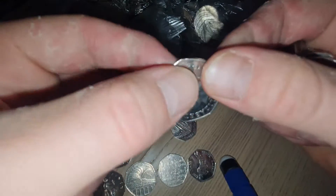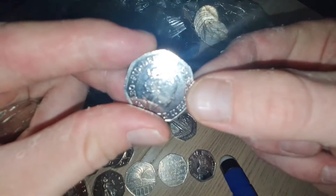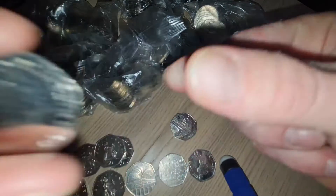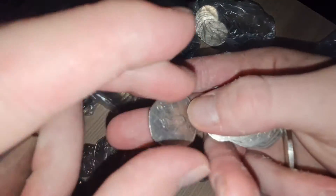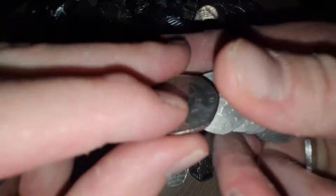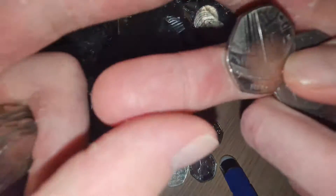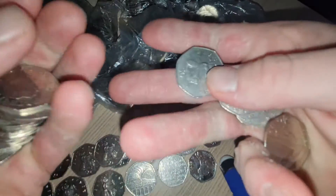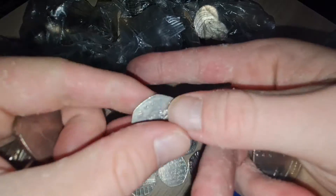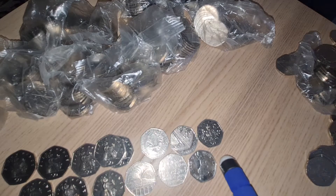There's a 2019 shield - so there are some newer coins in here too. A Scouting coin - look at that, look at that iron side, it's clean. Lovely. What year is this shield? 2014. So there are a couple of 2019s in here, so this is recent change as well.